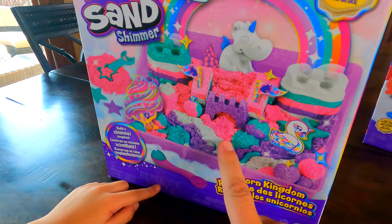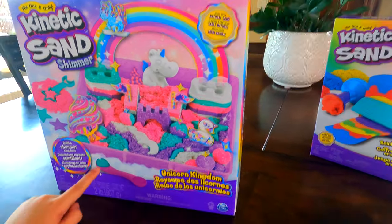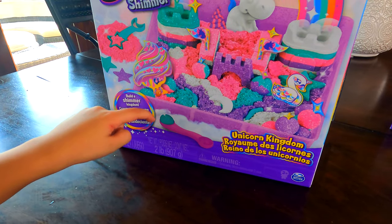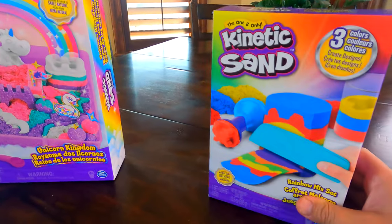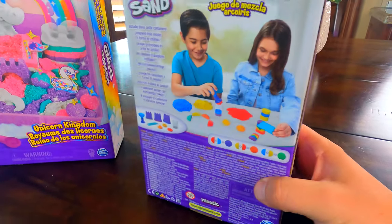This one looks really cool because it's a princess one — well, a unicorn one with a princess castle. But look — what's that? Oh yeah, this is like a mold. It's going to help us make spheres or balls — a big one and a tiny one. I can't wait to use that. But before we do that, let's do this one first because I wanted to practice mixing colors with you.